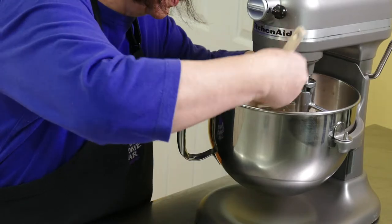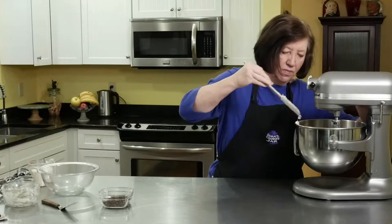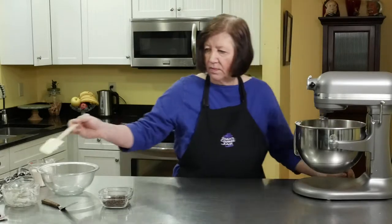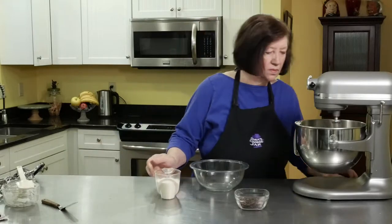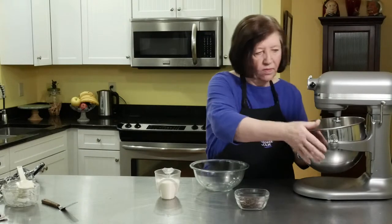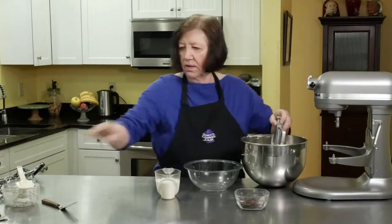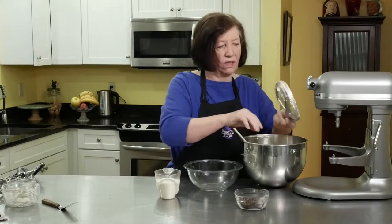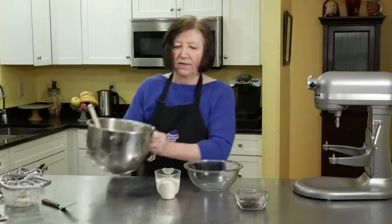Give it a little scrape down the sides — all the coffee liqueur and coffee went flying up the sides. You can see it's already lightened up quite a bit. Put that off to the side for a moment.